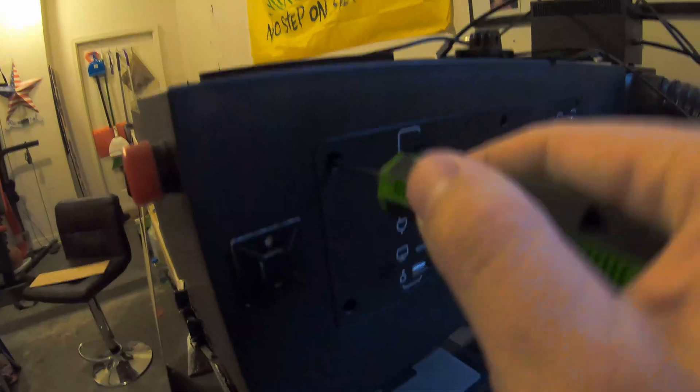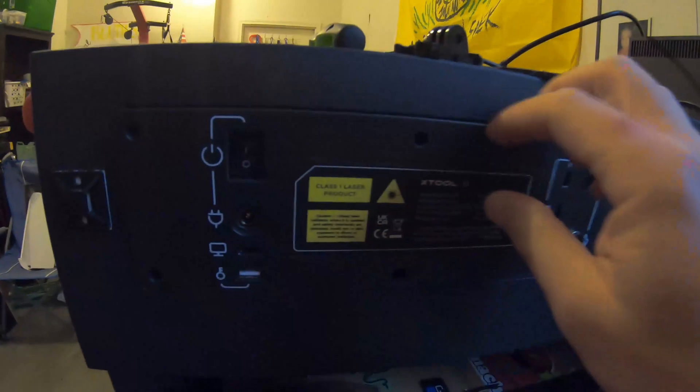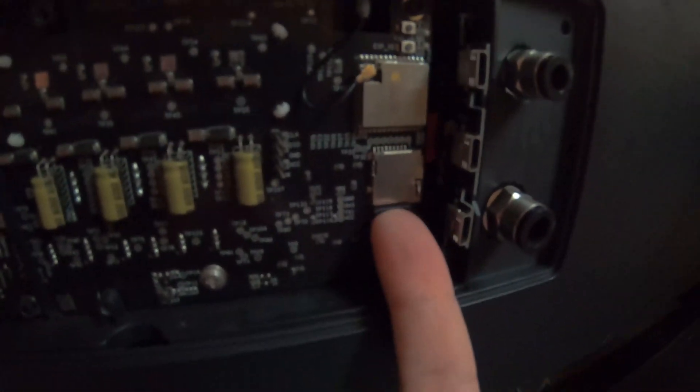We'll take out those six screws. Alright, so we're inside the machine. This is the motherboard that has to come out. There are three things to do first: there's a SIM card right here — push up, let it click and drop out. Set that aside. There's an antenna right here, just wiggle that off carefully. And then there's a little power adapter right here, just disconnect that.